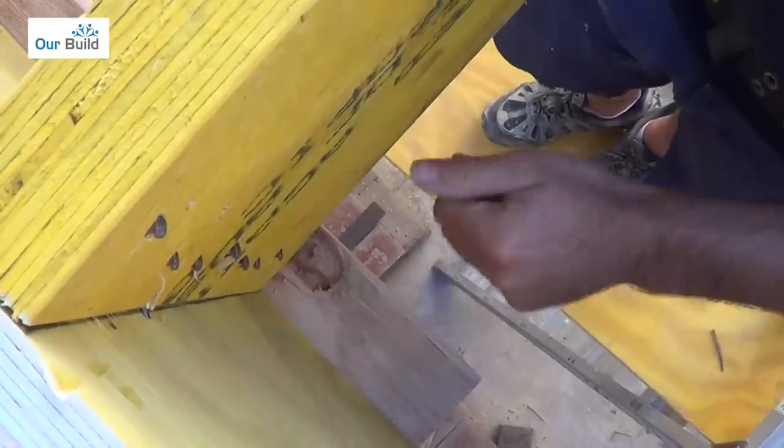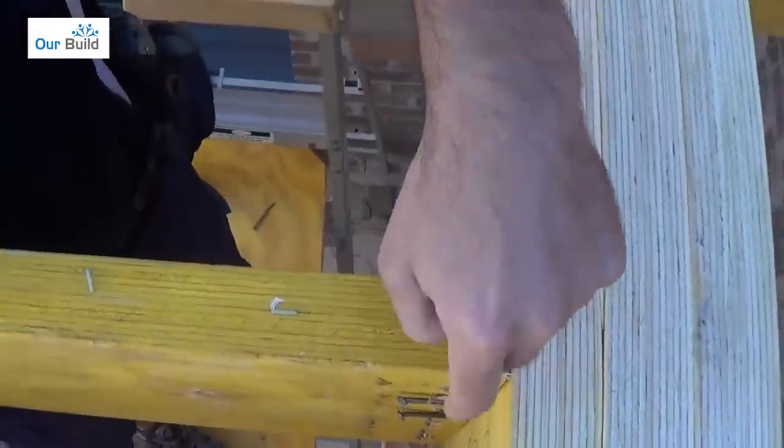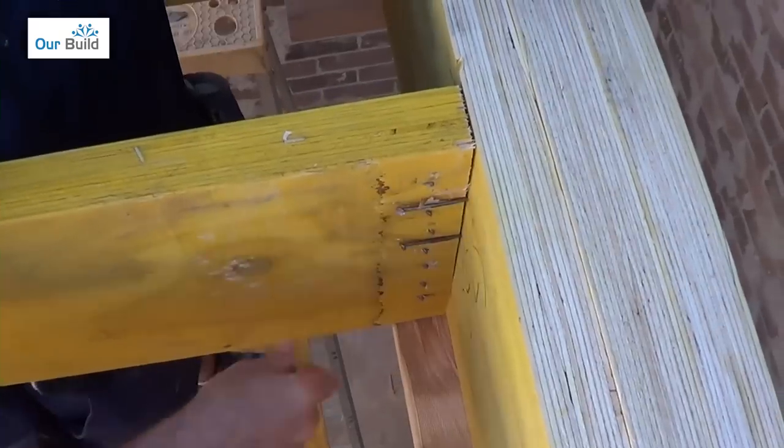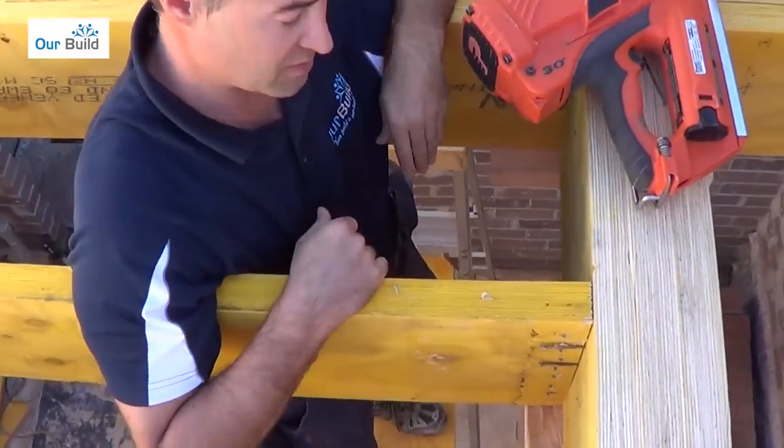That's obviously what we don't want. The ideal fixing is at 45 degrees, positioned back about 20 or 30 millimetres from the edge. That's going to ensure you've got a nice solid fixing from both ends.